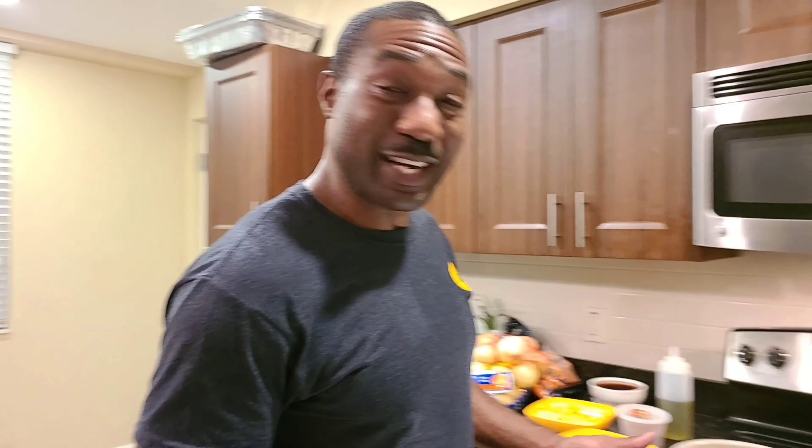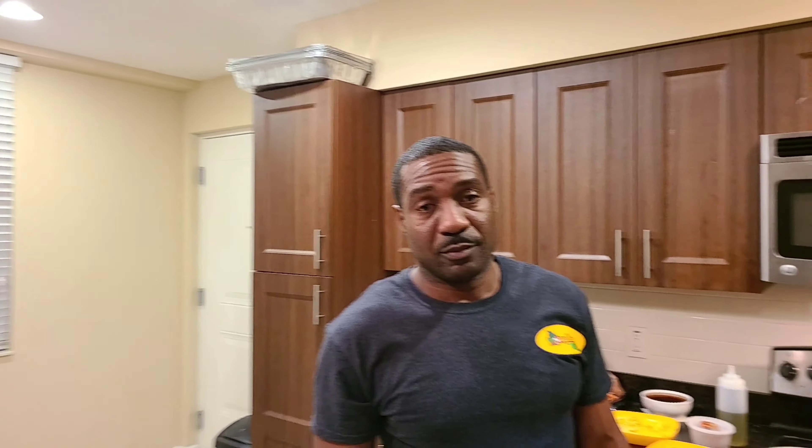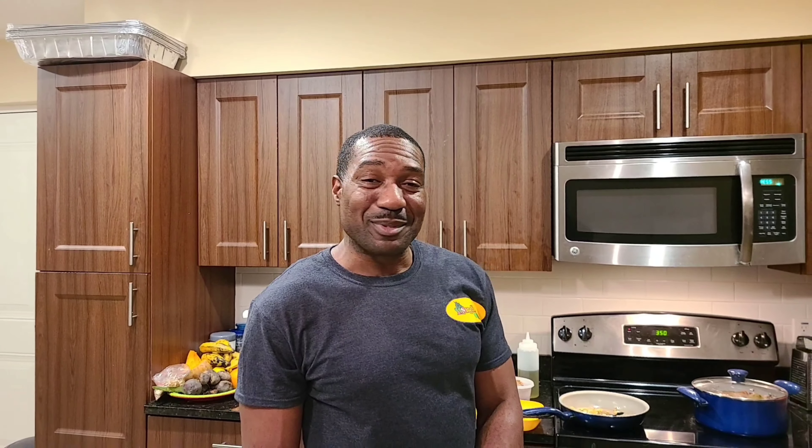You might say this is like ackee and dumplings — yes, you can say that, but in a different style. This style is for a vegan lover. Two ways of being creative, eating the same thing in a different style. Instead of eating one thing the same way, let's get creative.